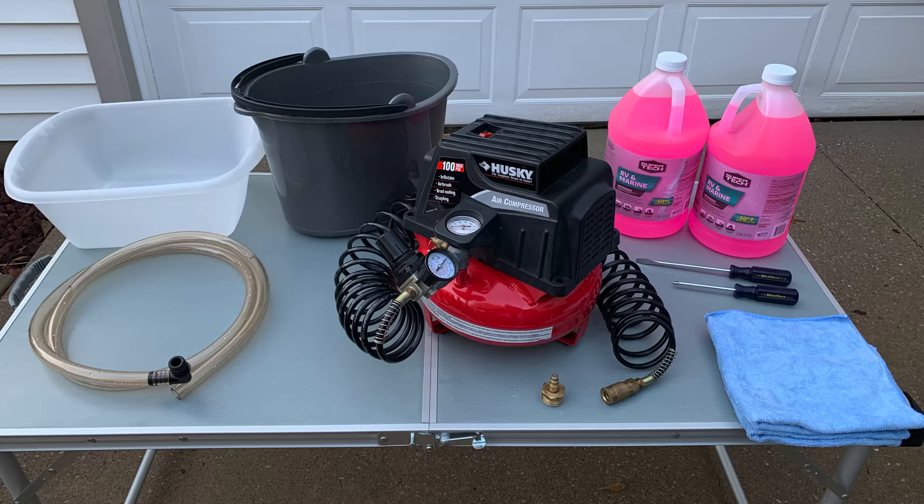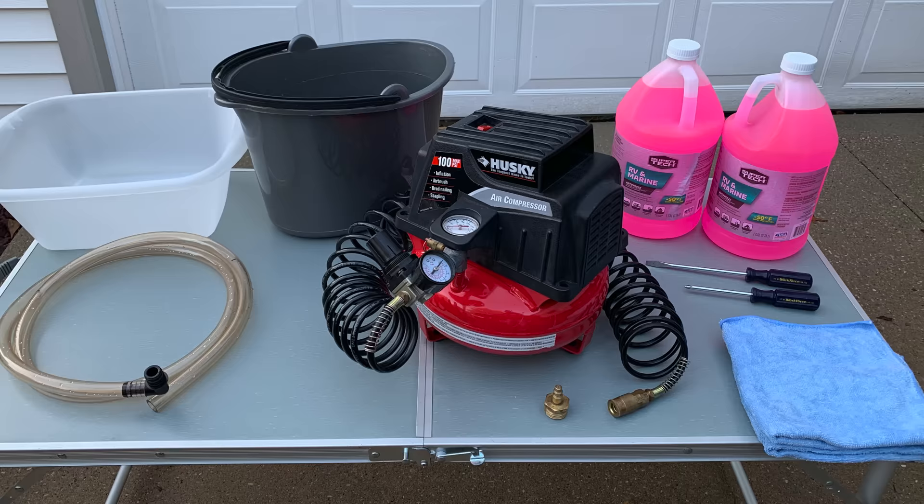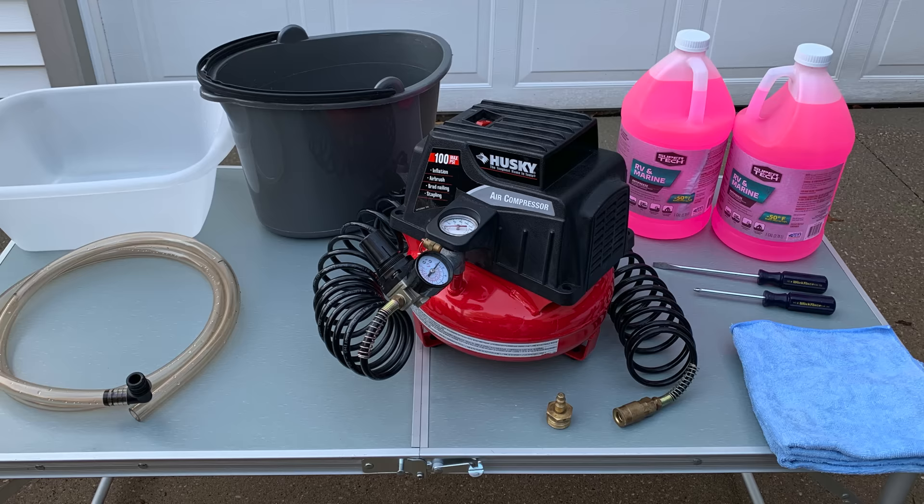Here are the tools and supplies you'll need to do this job. First off, a small air compressor that can adjust to 20 PSI. A blowout plug to attach to the air compressor. 2-3 gallons of RV food-safe pink antifreeze. A Phillips and flathead screwdriver. Towels. Small water buckets. And a wrench and socket if your water heater has an anode rod.